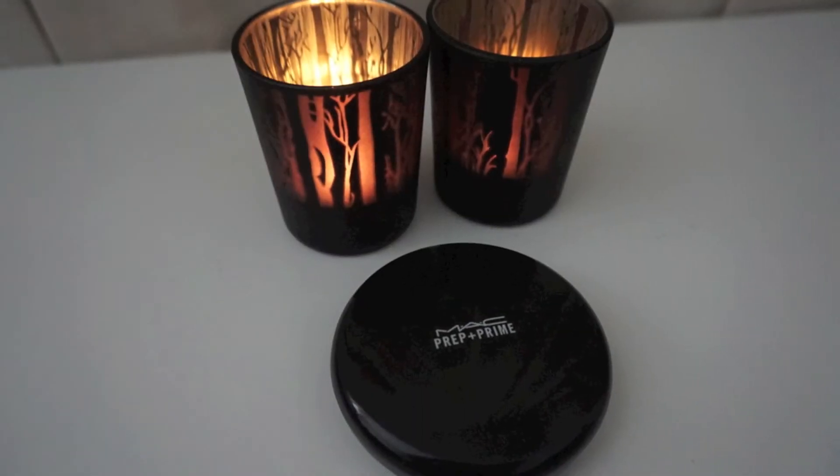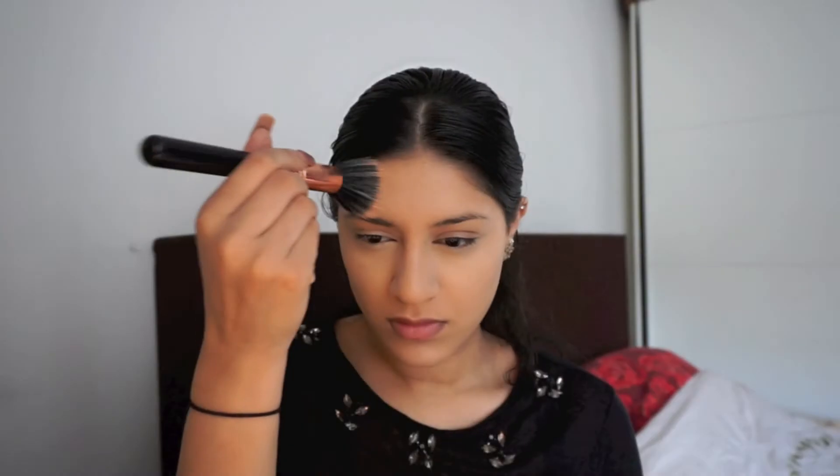To set my face, I'm using the MAC Prep and Prime Transparent Finishing Powder and I'm just applying it all over my face.